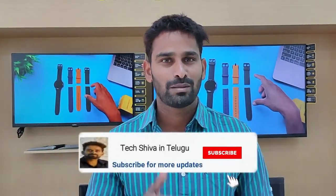If you are here for the first time, please subscribe to our channel. We will be doing unboxing videos regularly.